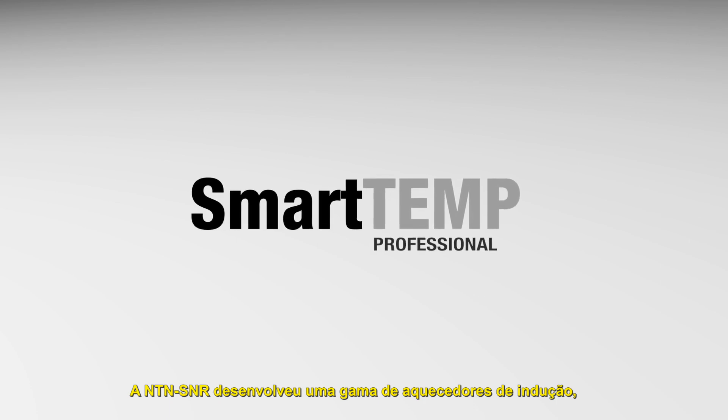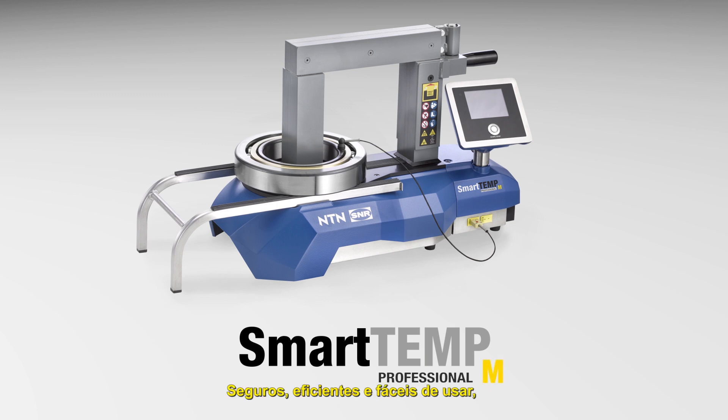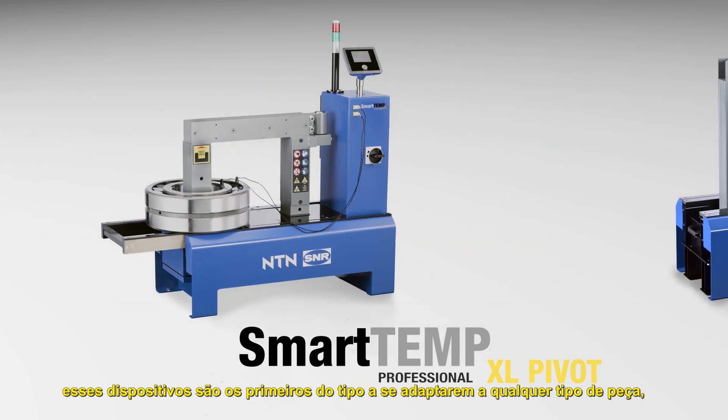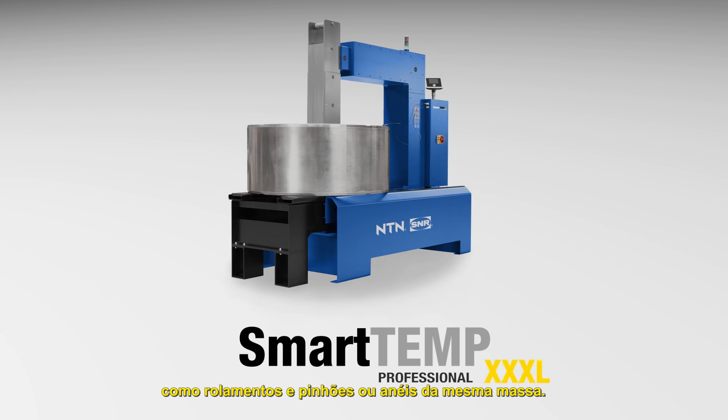NTN-SNR has developed a range of induction heaters: the SmartTemp range. Safe, efficient and easy to use, these devices are the first of their kind to adapt to any type of parts, such as bearings, pinions or rings of the same mass.